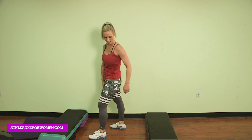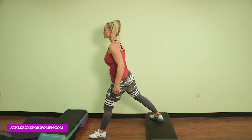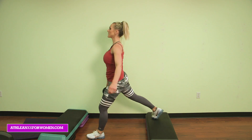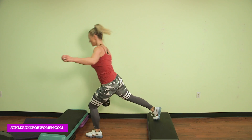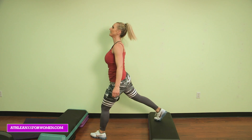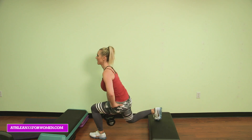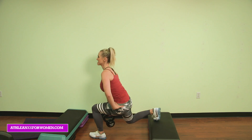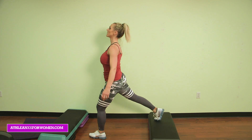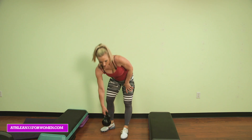Great job — other leg is back, squeeze that booty. Ready? Here we go: 10, 9. That's what happens when you get tired. 8, 7, 6, 5, 4, 3, 2, last one, 1. Great job.